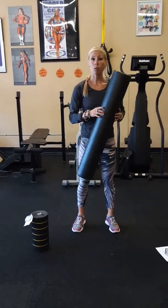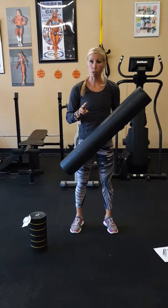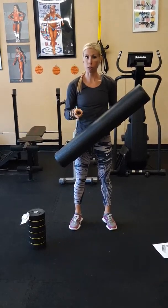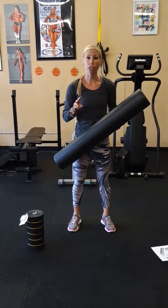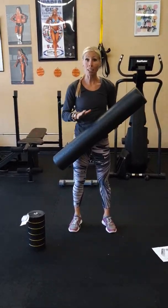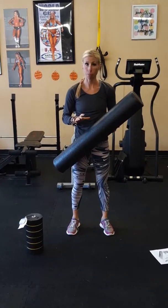In today's lesson, I want you to be able to tell me two benefits of SMR stretching - so when you would use this type of stretching - as well as tell me two contraindications, meaning when you would not use this type of stretching and what type of clients it is not appropriate for.